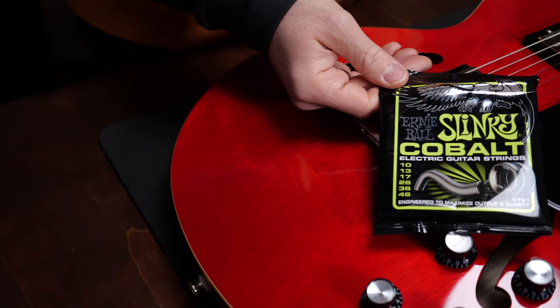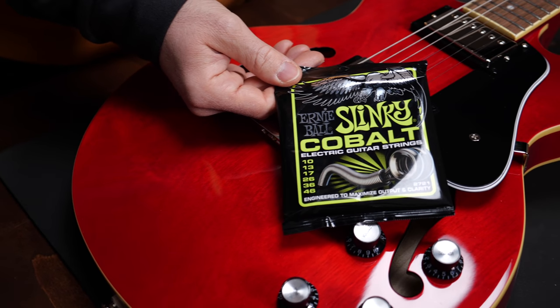Next, cobalt strings. If you just cannot have enough output from your guitar, these are probably the right strings for you. The blend of cobalt and iron makes it even more magnetic than nickel or steel, so your guitar will have more output. It's great for high gain players and for people who just want a more punchy sound. It's probably not the best choice for players with a fable for subtle playing styles.